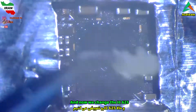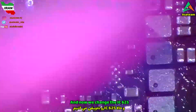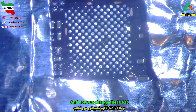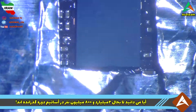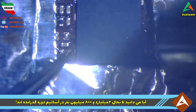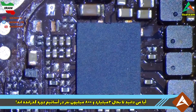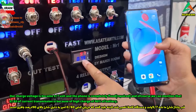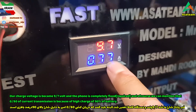Now we change the IC625. Our charge voltage has become 9.7 volt and the phone is completely repaired. The 0.8 ampere current is because of the high charge level at 90% of battery.